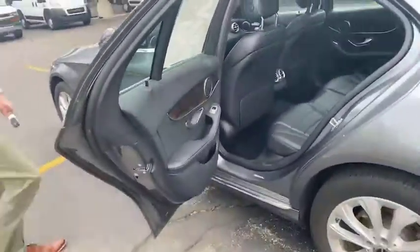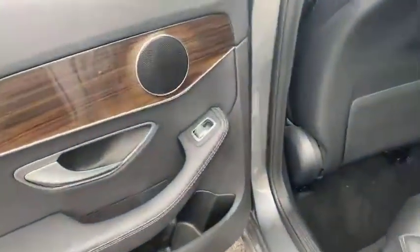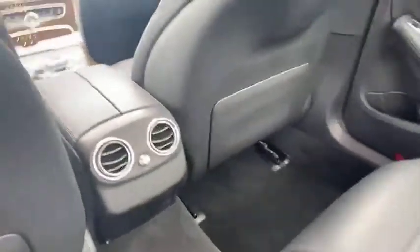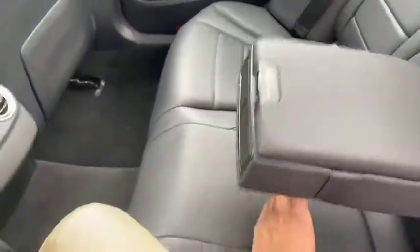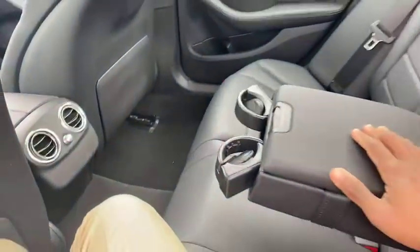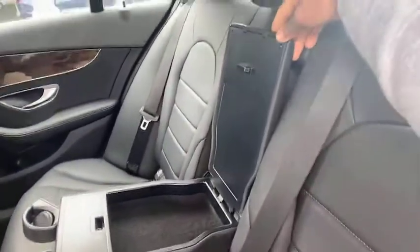Hop in the back for you. Power windows, get your child constraints in there too. You need to move around the kids. Then that beautiful black leather interior. All around, comes down to extra storage and cup holders right there, should you need it.